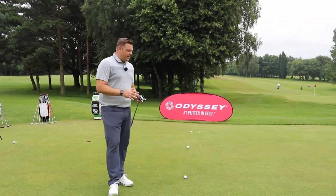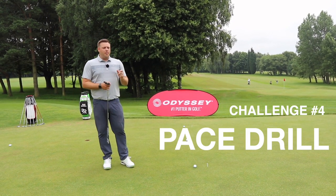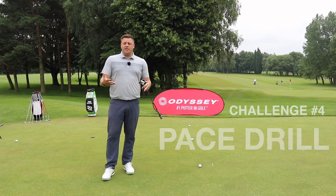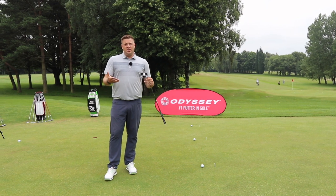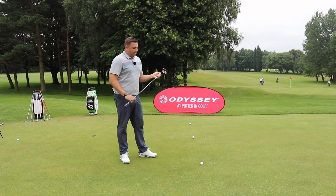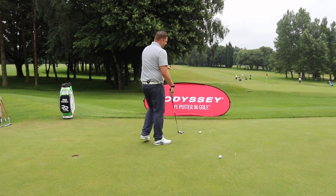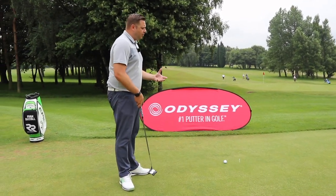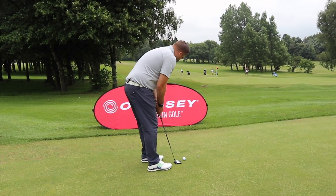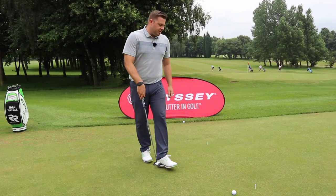We're on the putting green here at Howley having a look at a pace putting drill that I use a lot when I'm preparing to go out and play. When we go to different golf courses the greens are different speeds, and even at your own golf course throughout the season the green speed will change. So this is a great drill to help calibrate your putting stroke. I've got three balls set up at different distances from the fringe — about four feet, eight feet, and twelve feet — to help me get my pace dialed in. All I'm trying to do is get this ball to die as it hits the fringe, really nice and slow as it rolls in.